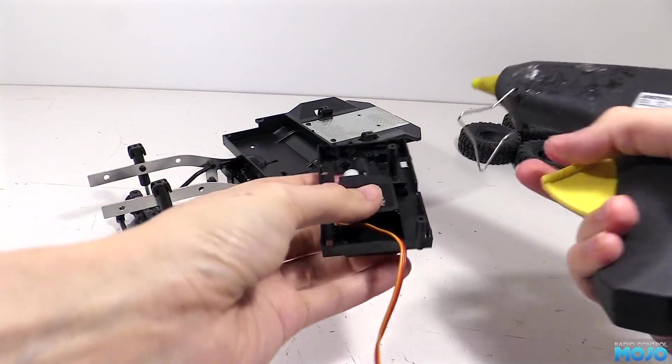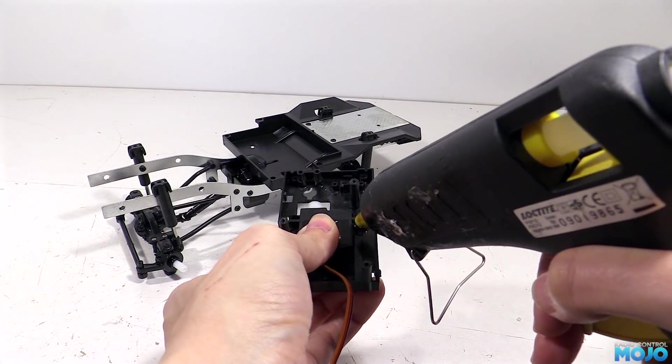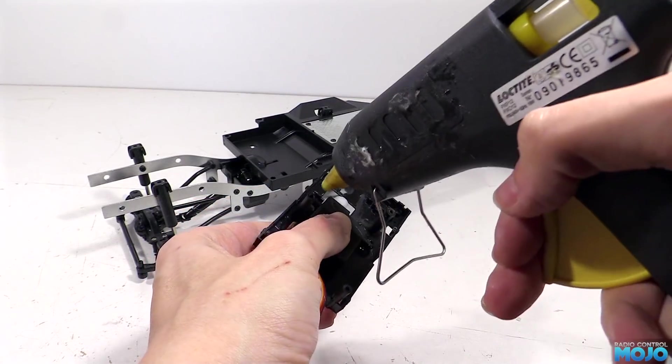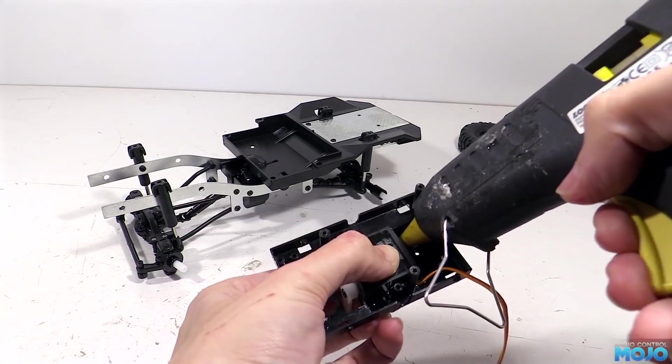The usual warning applies - if you live somewhere really hot and leave the truck in a parked car, it will most likely fall apart. In the UK though, it never really gets hot enough, so the hot snot works very well. The best bit is, if we really wanted to, we can still remove the glue to swap the servo later.